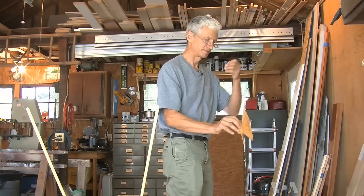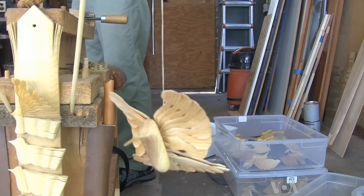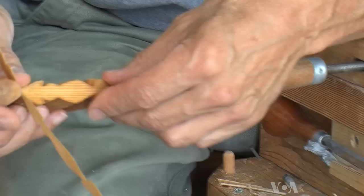Jeff Jacobs has been a carpenter for more than 30 years. Now he spends much of his time on his hobby, carving birds from a block of wood without a drop of glue. Twenty-five years ago, a Michigan carver taught him how to do it.